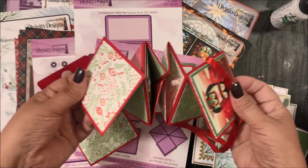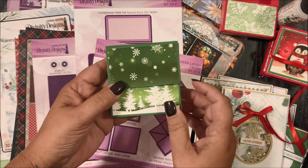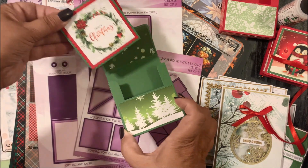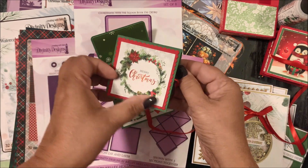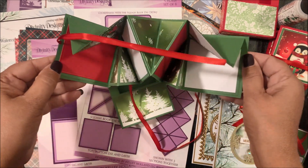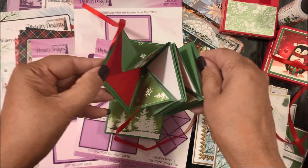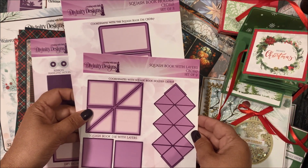Here's the Squash Book Holder, and inside you'll see the Squash Book. On this one, you're going to see I only added patterned paper layers to the inside — I've not finished decorating it yet. Again, that's the Squash Book with Layers and Squash Book Holder.